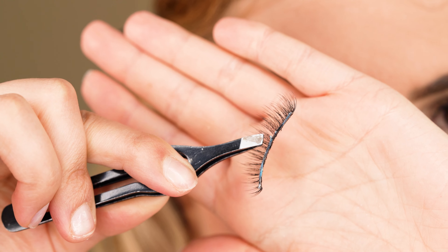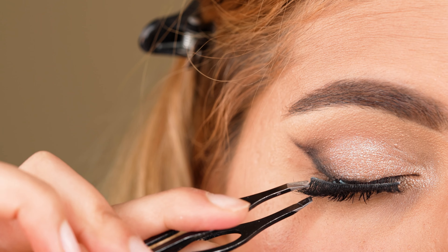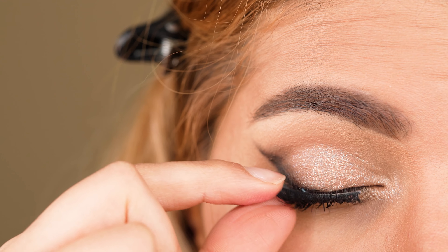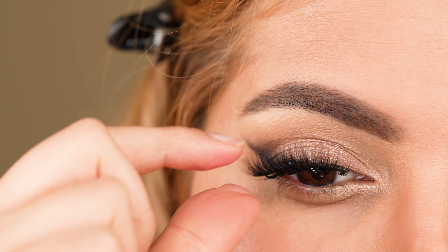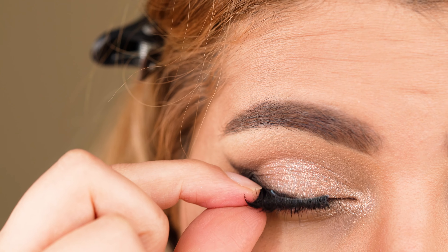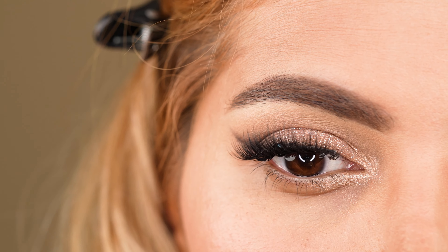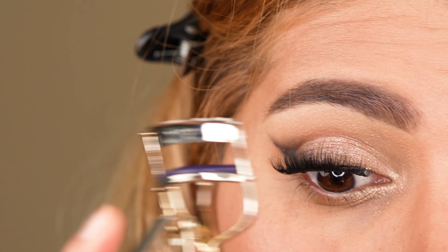Then we go ahead and apply our false lashes. Please note not to use false lashes with very long lash hairs and a thick lash band, since that will not look flattering on hooded eyes — it will cover the minimal available lid space, which we want to prevent. The ones I'm using are faux mink lashes by the brand Kiss called Lash Couture in the design Little Black Dress. I apply the falsies with a tweezer on top of my upper lash line and press the corners onto my skin for them to stick. To blend them seamlessly with my natural lashes, I press them gently together with the lash curler.